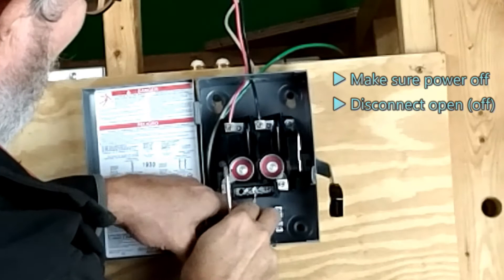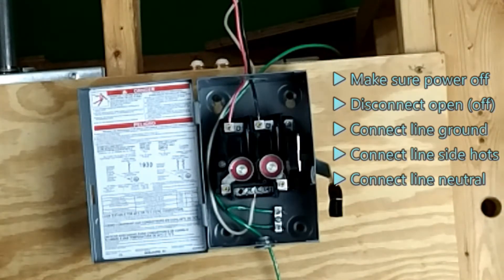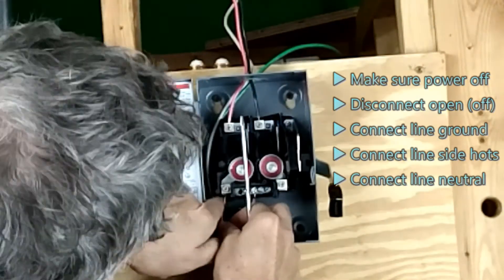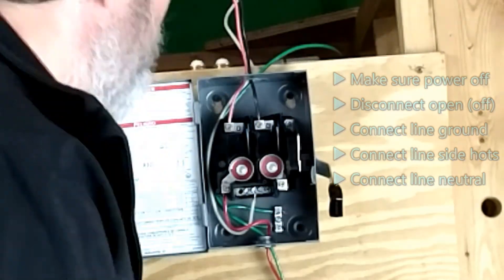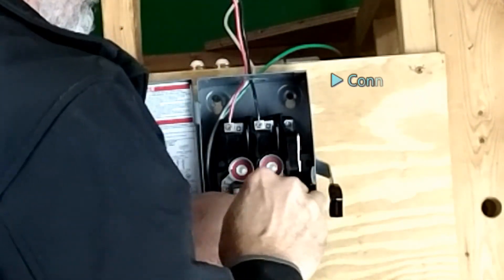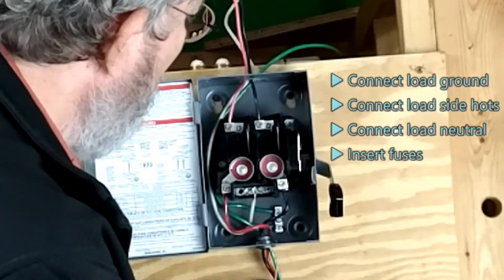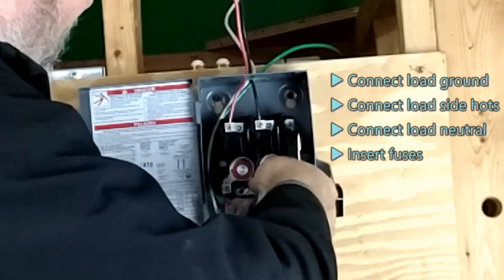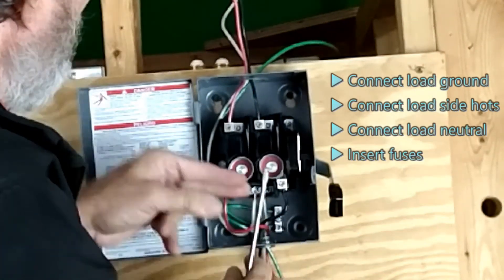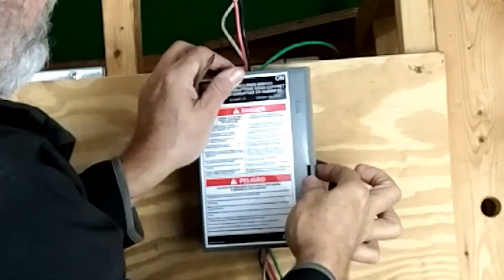Now we're going to go ahead and install this system. Before you begin your installation, make sure that the power is turned off — both at the inverter and the service panel. Then test all of your wires to make sure they are not energized. Connect your ground wire first, because then if there is stray power, it has a pathway to ground. Make your line side connections, connecting in the hots on the switch at the neutral bus bar — your grounds will have already been connected. After all of your connections are made, go ahead and insert the fuses and you should be ready to go.